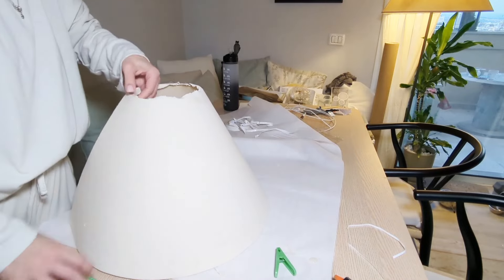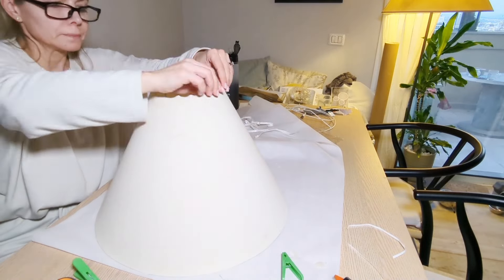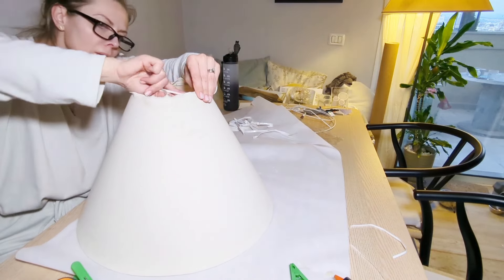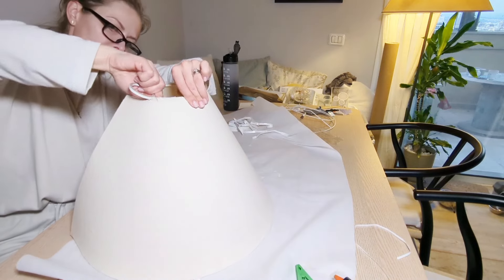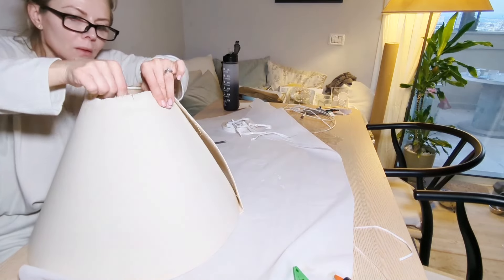Try to cut whatever material you have left if it's too long, in order to avoid a bulky edge. Don't close the lamp until you finish with all the edges, and do a few trials before you completely close it at the end, because you have to overlap it a bit. Do a few trials before gluing it — after that it will be very difficult to work with.